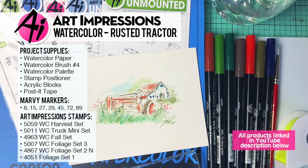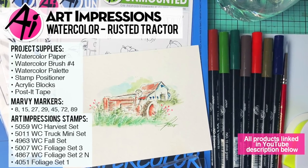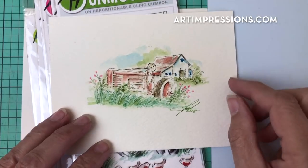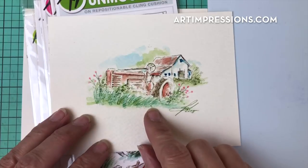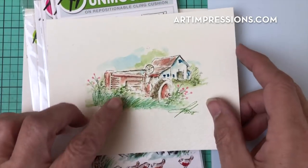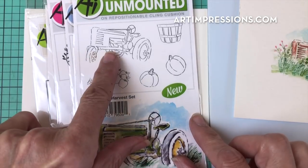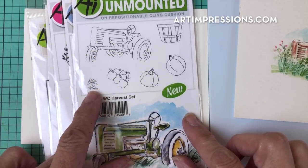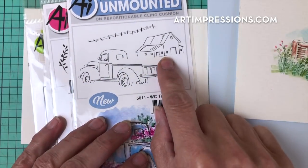Hi everyone, welcome to Watercolor Wednesday. I am Bonnie Krebs, creator of Watercolor the Art Impressions Way. This week we are still working on the new release, and I'm going to show you how to put this little scene together. This little tractor is from the Harvest set, a brand new set. We're going to use this little tractor and this little brushy stamp, and we are also going to use the barn.